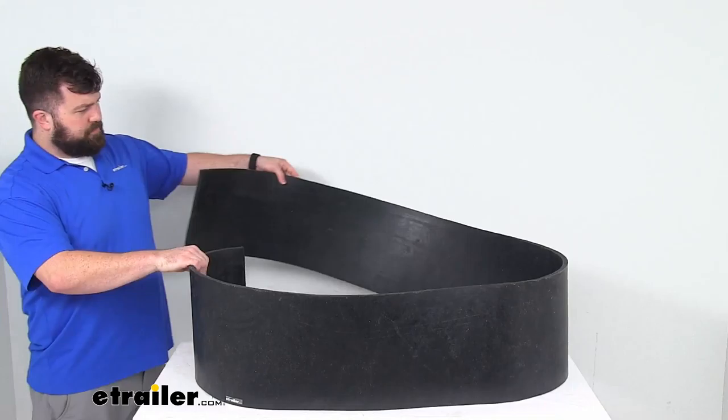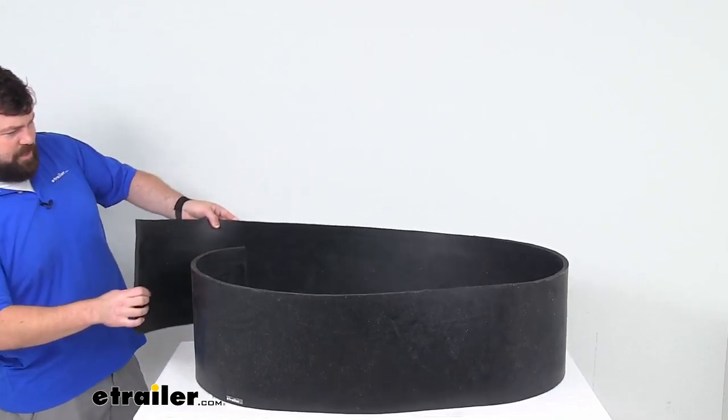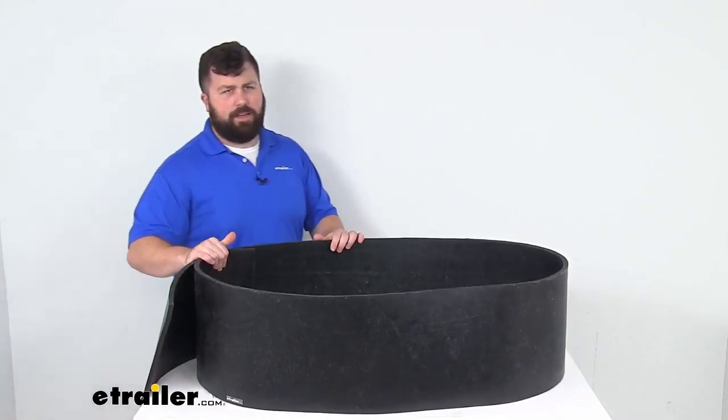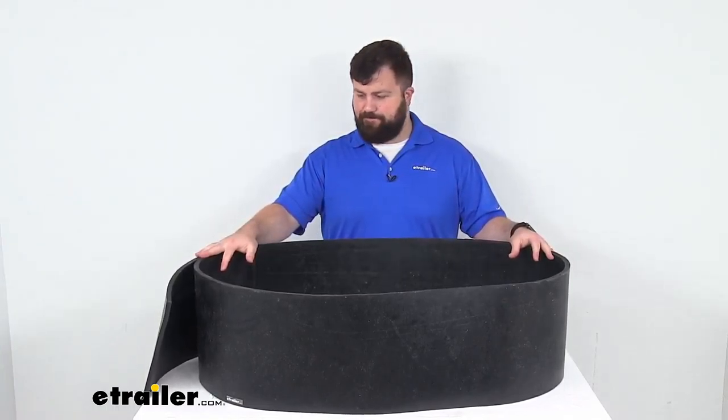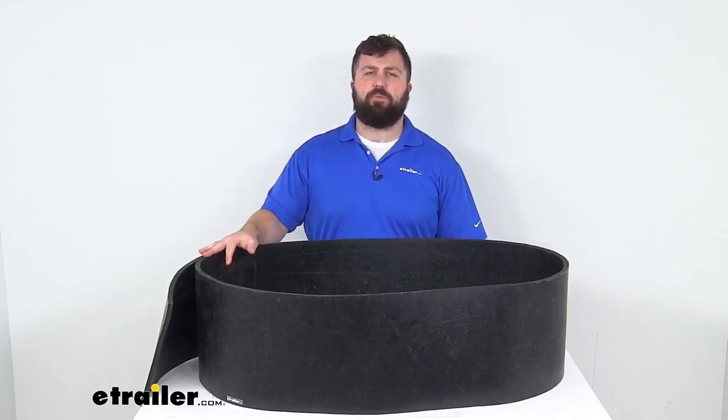So if you are needing a replacement for your deflector, this is going to be a great option for you. That completes our look for today. Again, I'm Michael with eTrailer.com. Thanks for watching.